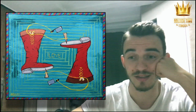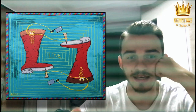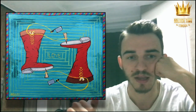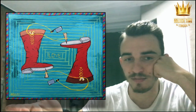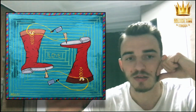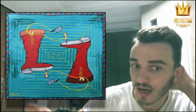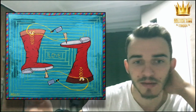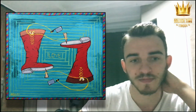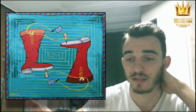The specifications: the size is 80 by 70 centimeters. The styles are abstract, expressionism, conceptual, contemporary, modern, pop art. Mediums are acrylic, oil, ballpoint pen, pencil, marker, pastel. Materials: canvas. The year is 2020.